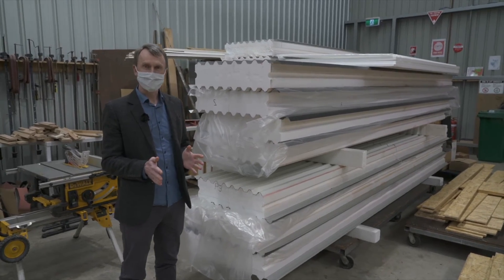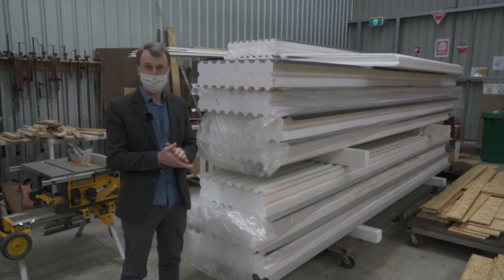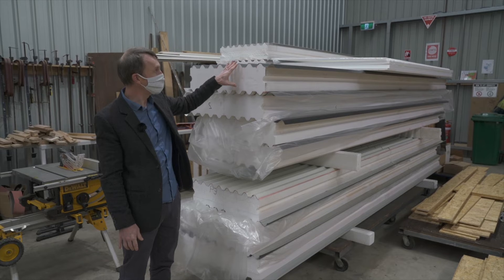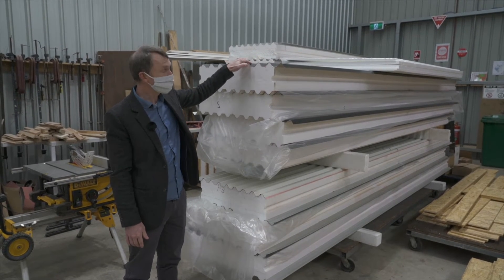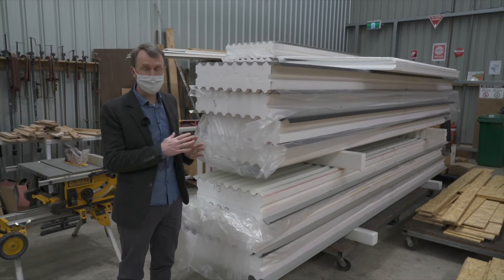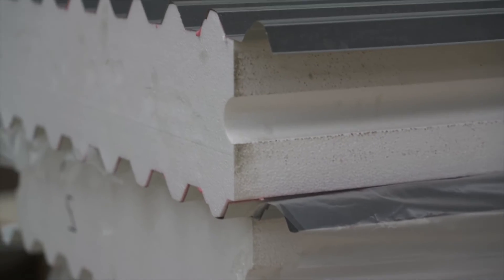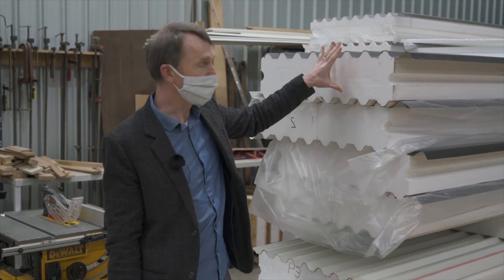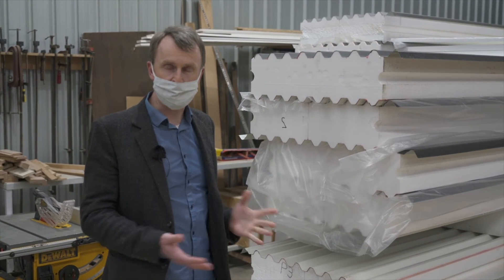So far we've looked at wall panels, which have two skins of OSB. That same product can also be used for floors. Structural Panels also make roof panels — the major difference here is that instead of OSB skins, we have metal roofing: corrugated iron roofing from Lysaght or Colorbond in a range of colours and profiles, glued against the polystyrene core. Our house will have a combination of SIPS wall panels and some of these tridec roof panels, but as we have a concrete slab floor we're not using SIPS for the floor.